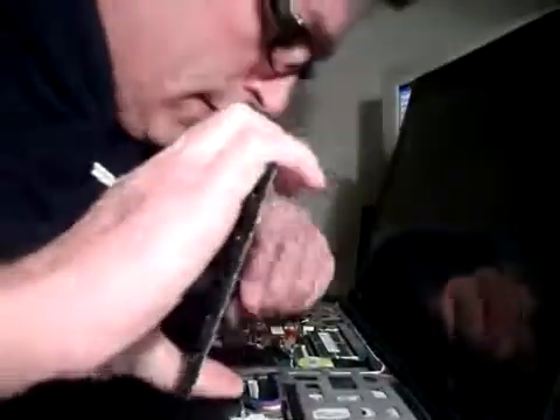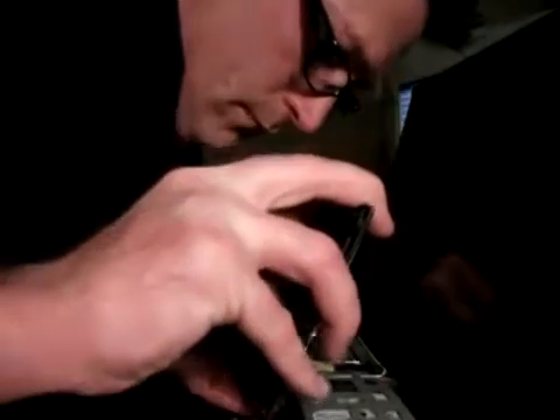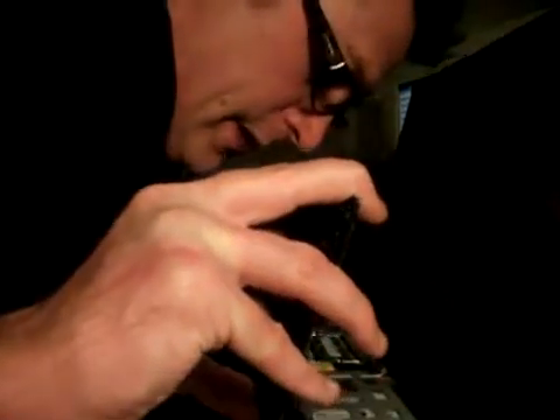Now I'm going to insert the connections the same way that I removed them. Let's get you a better view. That's a good connection — make sure the connections are a hundred percent. Preferably, before you go ahead and fasten the keyboard back down and insert the screws, turn it on and make sure that everything works.